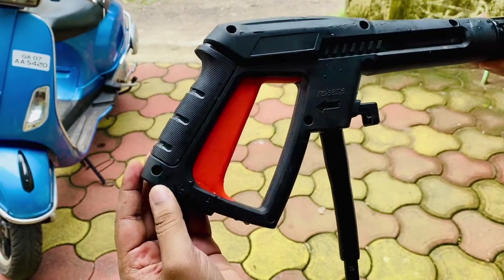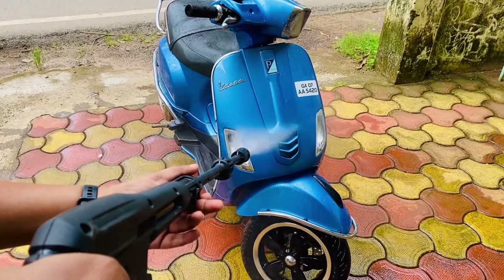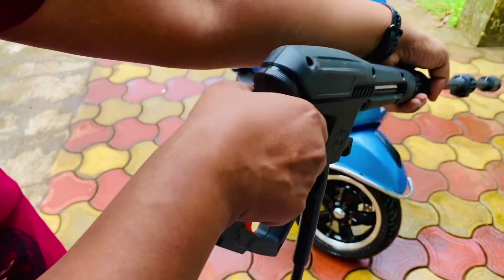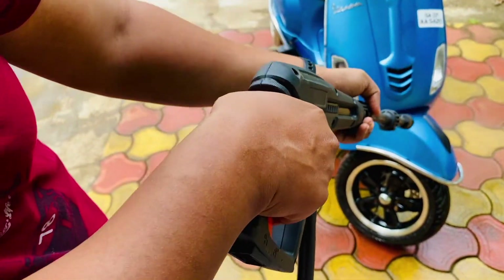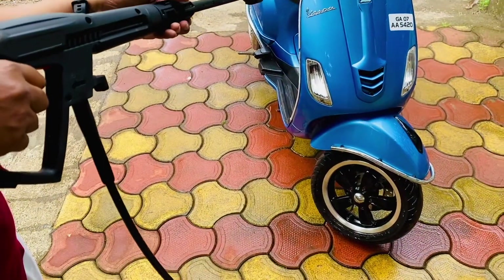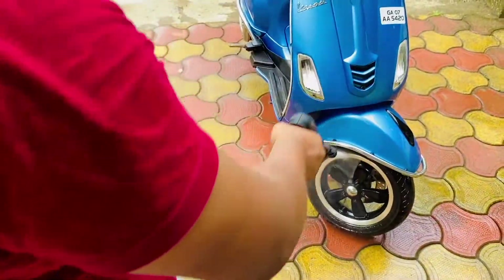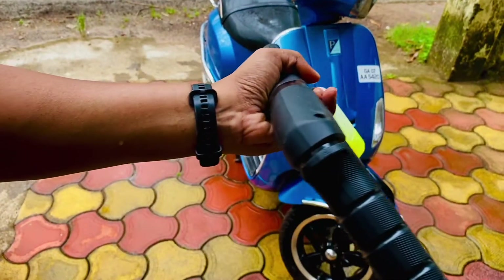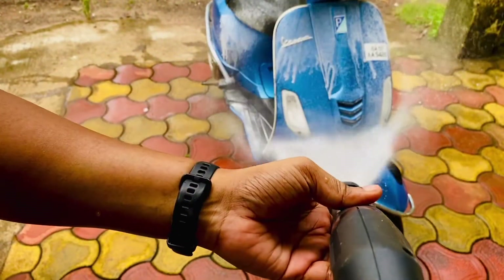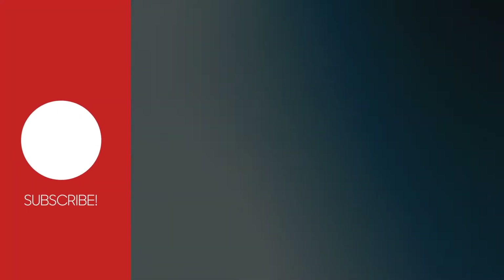The gun is great — let me show you how it feels. It comes with 130 bar of pressure, which is more than enough. Usually washers have around 80 to 100 bar, so this one exceeds that. As you can see, it is making my bike extremely clean. Attaching the shampoo looks like this, and it completely cleans the bike.